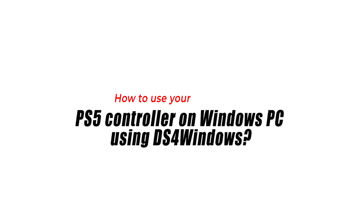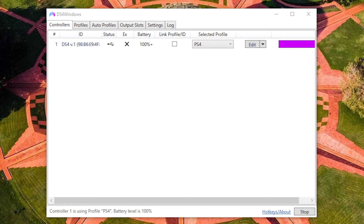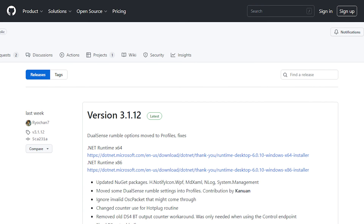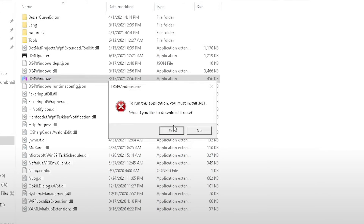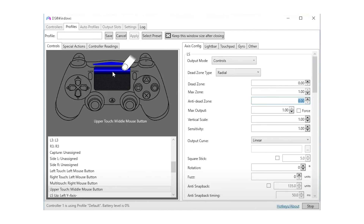The last option is popular among many gamers and involves installing a program called DS4Windows. This community-designed software allows third-party controllers such as the PS4 and PS5 controllers to work seamlessly on Windows PC. Download and install DS4Windows, and make sure to allow the program to install the required drivers — these are important so your Windows PC will recognize your PS5 controller as an Xbox controller. Afterwards, connect your PS5 controller via cable or Bluetooth, configure it as needed, and test it to confirm it's working.